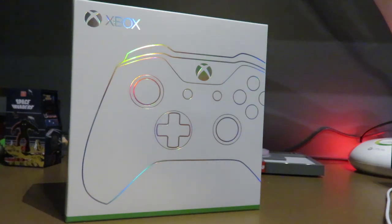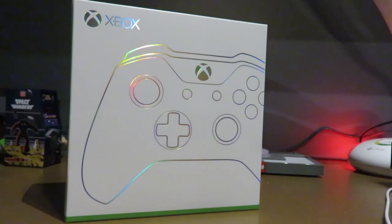They announced these at E3 — I don't remember what year — and I watched the press conference when they were announced. My birthday was August 19th, and I was given the opportunity to actually make one and order it, so I ordered it that day.